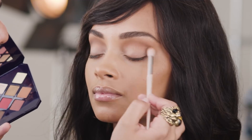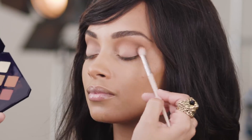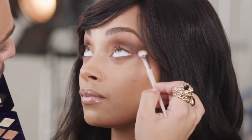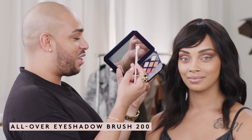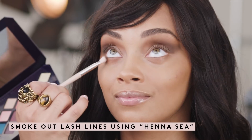So again: outer corner, creating a V shape, starting from the crease, winging it outward, and working into the lash lines. Using my all-over eyeshadow brush, I'm going to dip it into Hennessy and smoke out the lower lash lines.